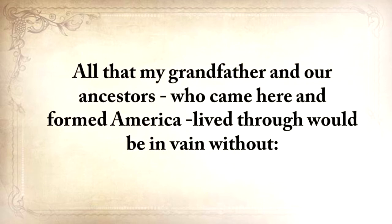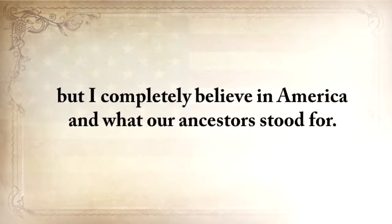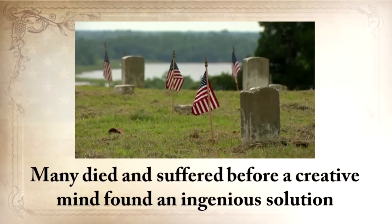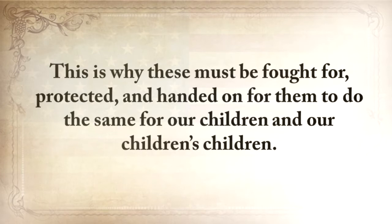All that my grandfather and our ancestors who came here and formed America lived through would be in vain without lesson number two: those who cannot remember the past are condemned to repeat it. Call me old-fashioned, I don't care, but I completely believe in America and what our ancestors stood for. They all had a part in turning this land into one of the most powerful countries in the world. Many died and suffered before a creative mind found an ingenious solution to, maybe, a century-long problem. Our ancestors' skills are all covered in American blood, and this is why these must be fought for, protected, and handed on for them to do the same for our children and our children's children.